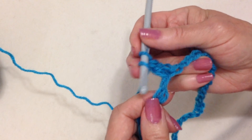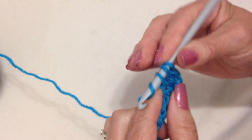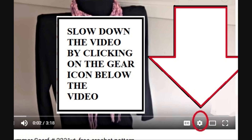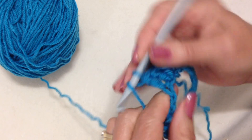To make a double crochet, yarn around the hook. Insert through the next stitch. Pick up the yarn, pull it through. Pick up the yarn, pull it through 2. Pick up the yarn, pull it through 2.